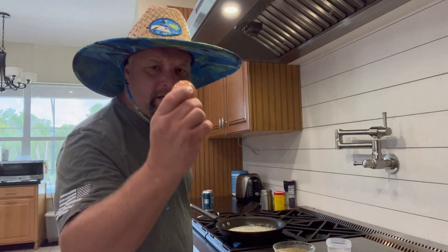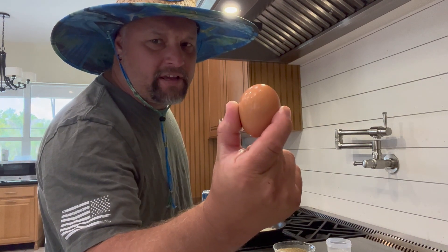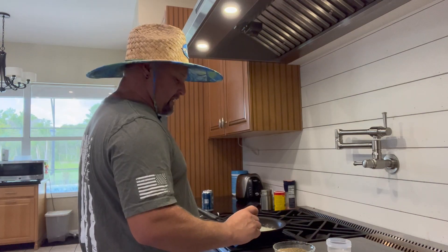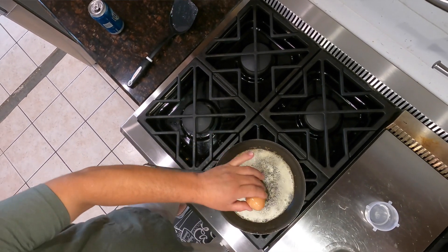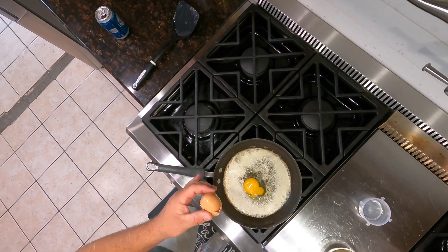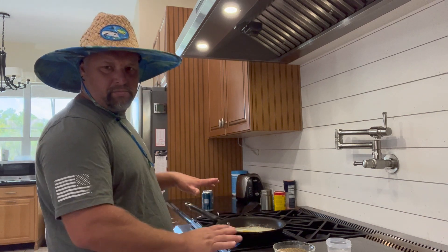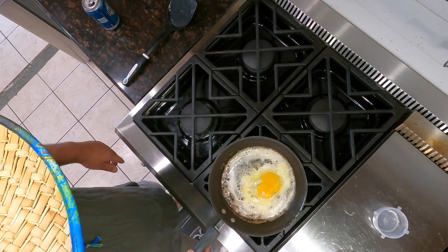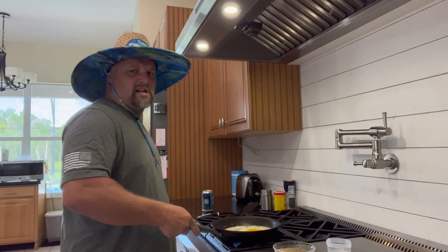Second ingredient — super important, not quite as important as pepper, but definitely a key factor. Slap that egg in there. You can break it, it's fine — the yolk can just be whatever. Drop it in there. You kind of want to let that boil a little bit into the butter. Yeah, that's nice.